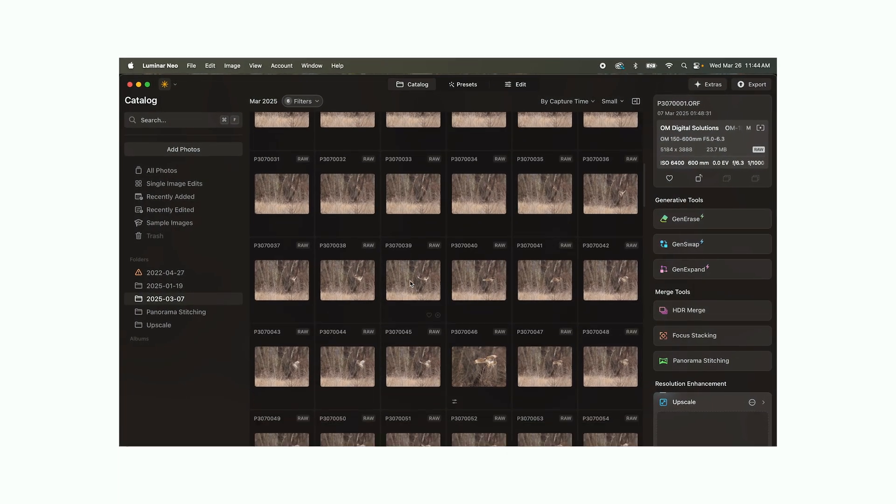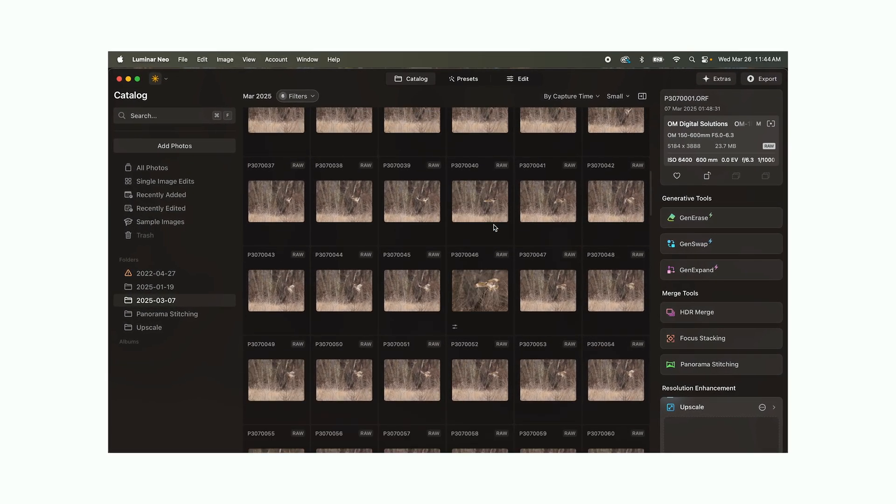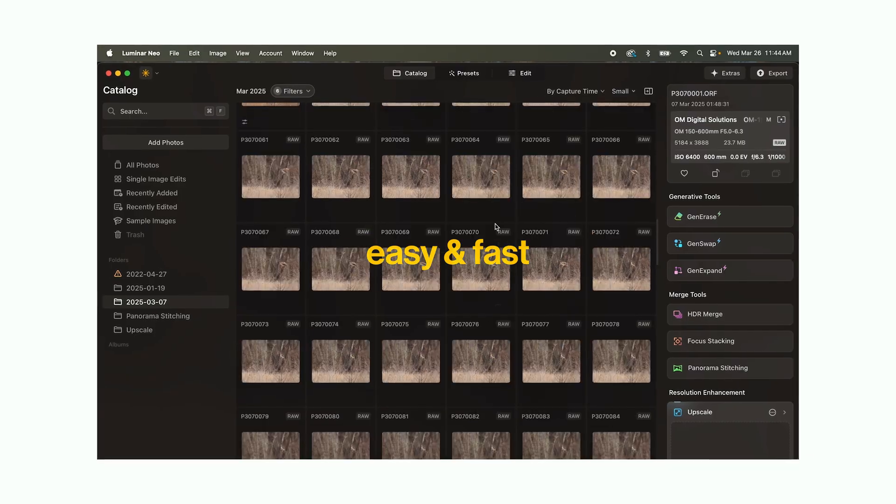Does your Luminar catalog look like an unorganized mess? In this video I'm going to be showing you the easy and fast way to organize your Luminar catalog so that you can edit photos faster.